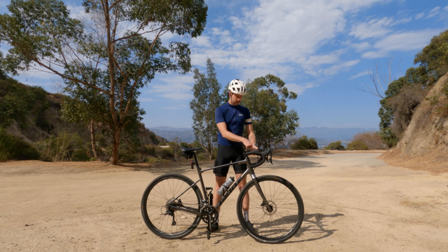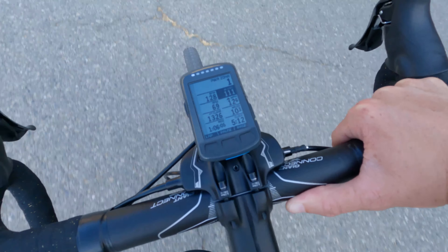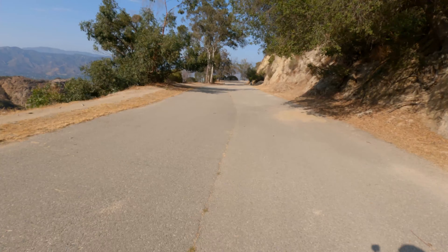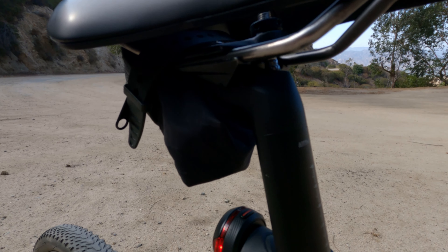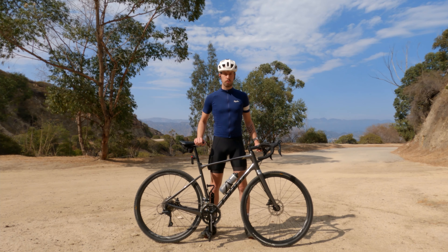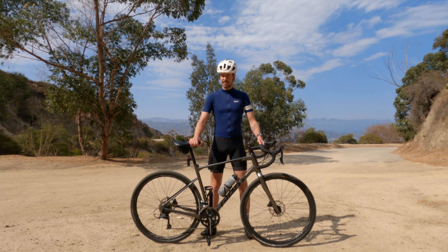I have a Wahoo Elemnt Bolt so I can record my power data and my rides. I link it up with Strava — all my routes, all that great stuff. I also have a little Garmin tail light, which is really important riding through the city, and a little saddle bag by Auracase. With all that loaded up, this bike comes in at 10.8 kilos, which is around 24 pounds. So it's definitely not a light bike, but it is sturdy.